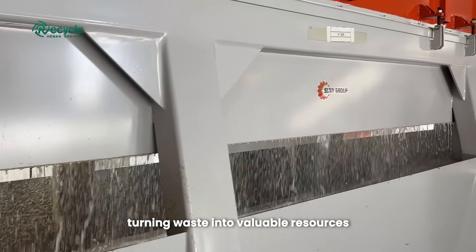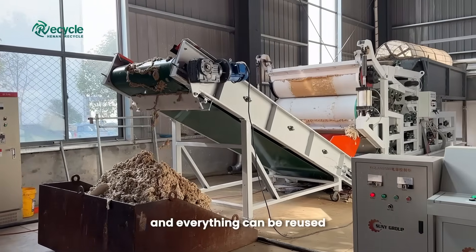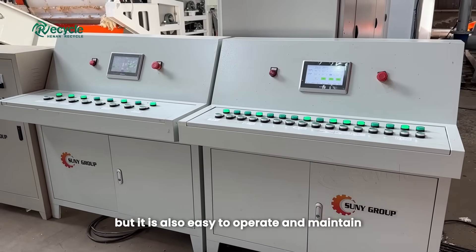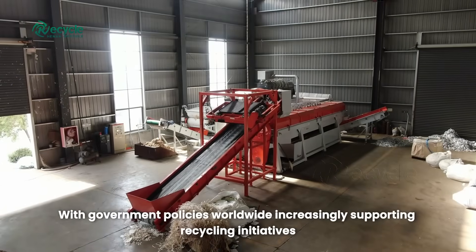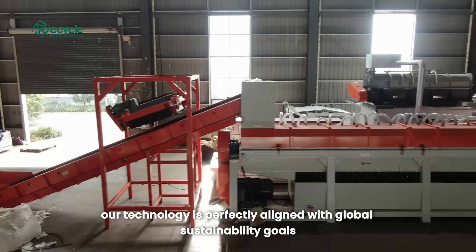This equipment plays a crucial role in the circular economy, where nothing goes to waste and everything can be reused. Not only is this system highly efficient, but it is also easy to operate and maintain, ensuring maximum uptime and performance. With government policies worldwide increasingly supporting recycling initiatives, our technology is perfectly aligned with global sustainability goals.